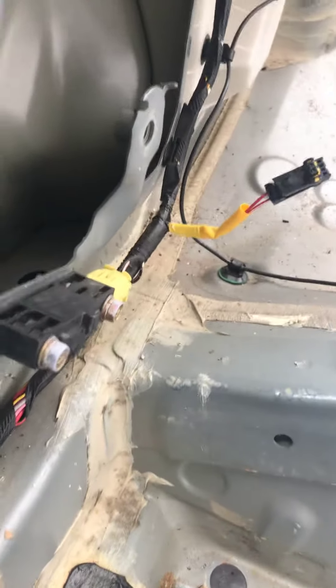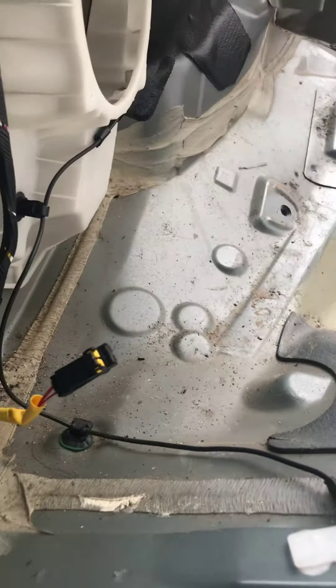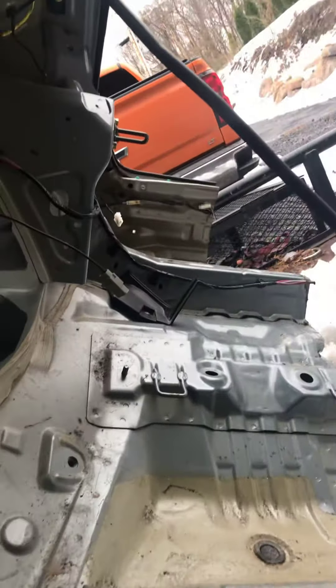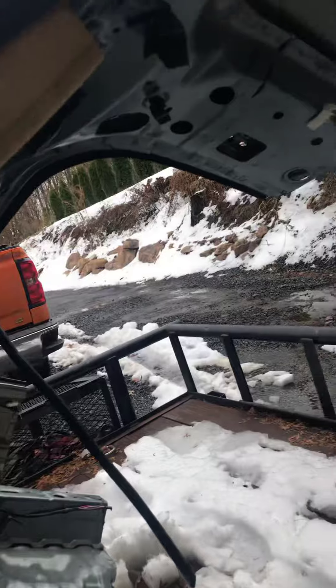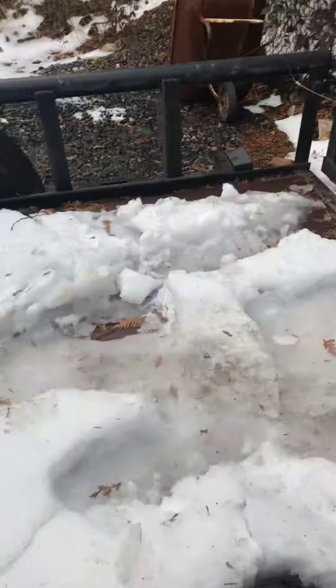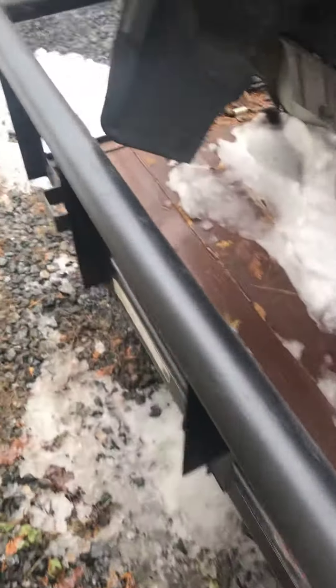It's pretty good inside. There's an airbag sensor in there that I also need. No speaker or nothing, but I don't need the speaker. That's about it. All in all, it was a good trip.